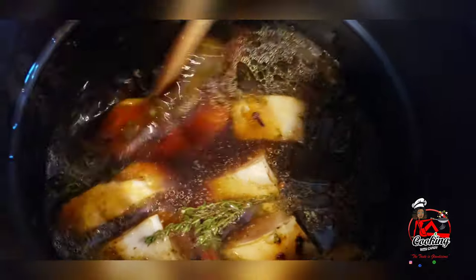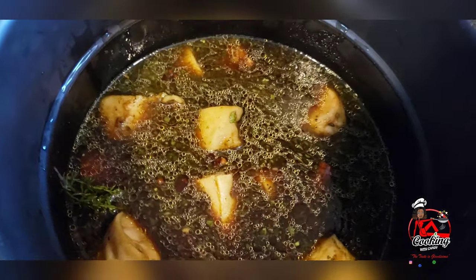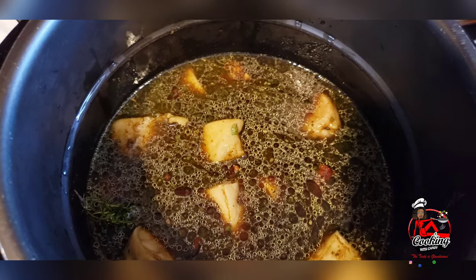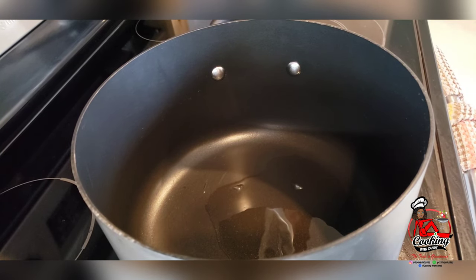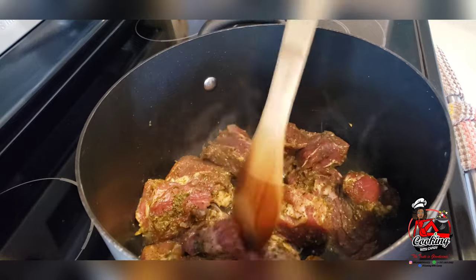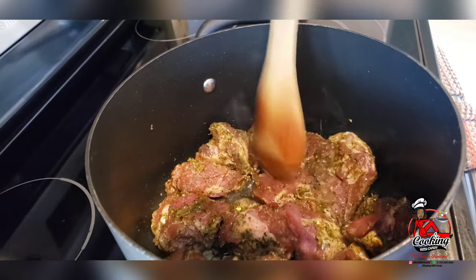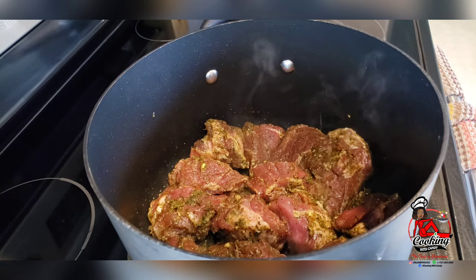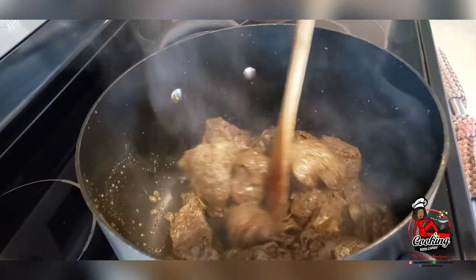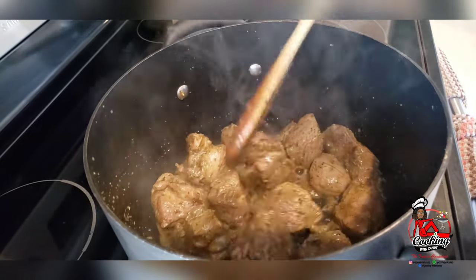This will take anywhere from two to three hours to cook to get tender, and I will let this get tender and then I'll be back with you guys to show you the next step. While my cow heel is pressuring, I'm going to go ahead and brown my beef. I'm going to let this fry and let it release those juices. After about 15 minutes, this is how my beef is looking. I will now set this aside until I'm ready for it later.